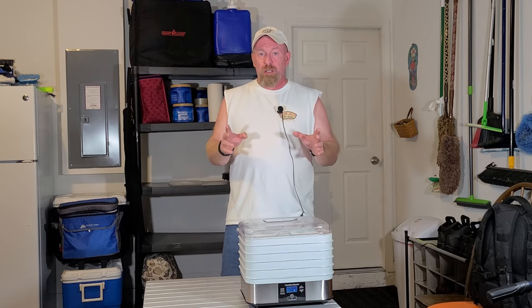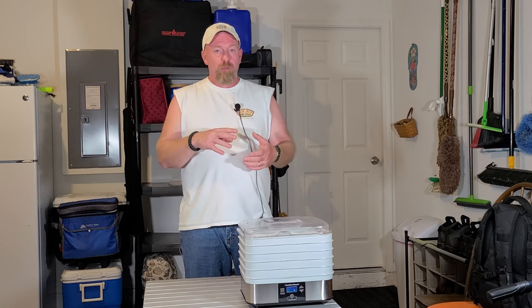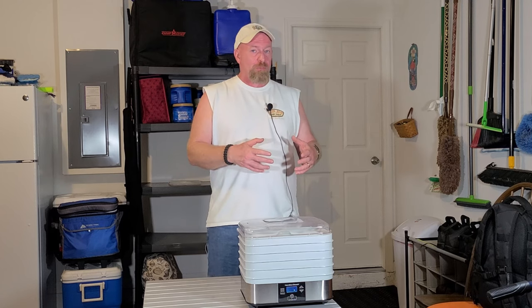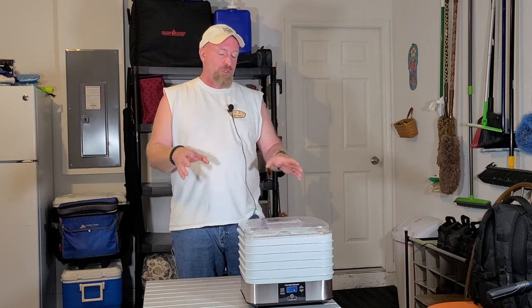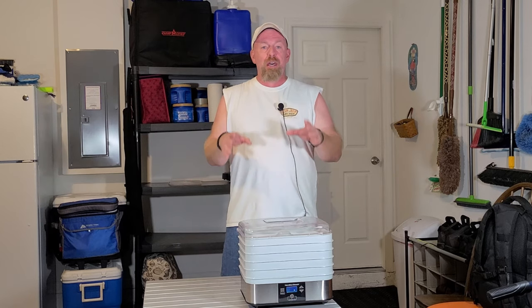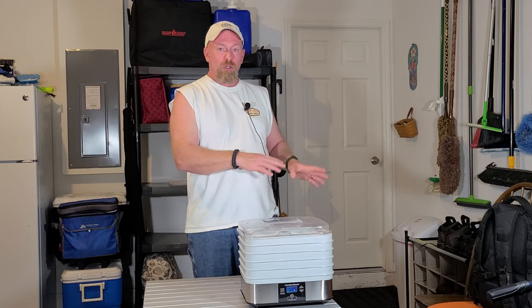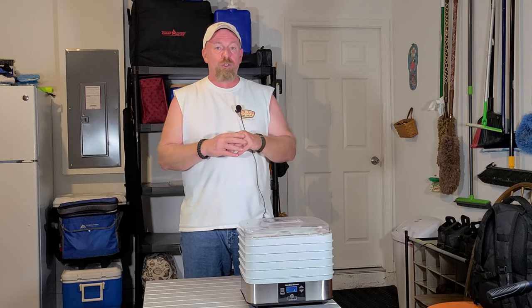When storing your dehydrated products, you want to make sure that you're either canning them and vacuum sealing them into canning jars, vacuum sealing them in a vacuum-sealed bag, or using mylar bags with oxygen absorbers. But the whole key to dehydration is it has to be totally dehydrated before you put it away, or you're going to get all different types of stuff starting to grow in there and you'll ruin the whole batch — wasting your time, your money, and everything else.